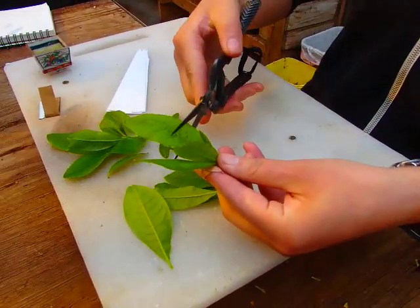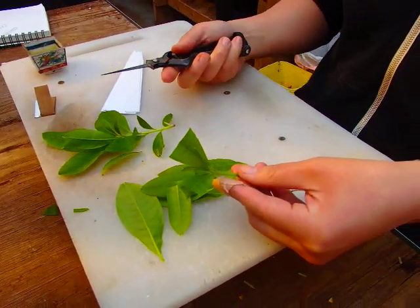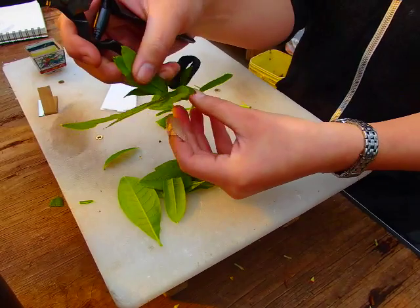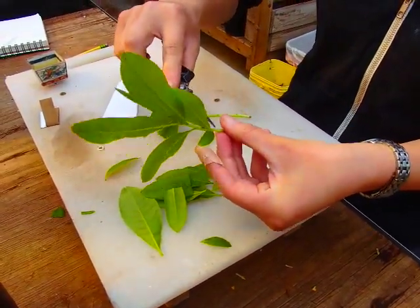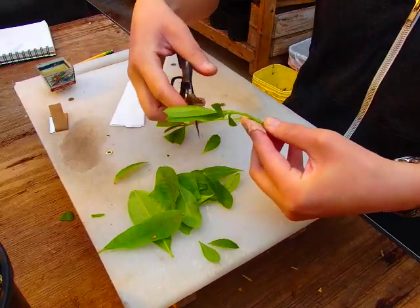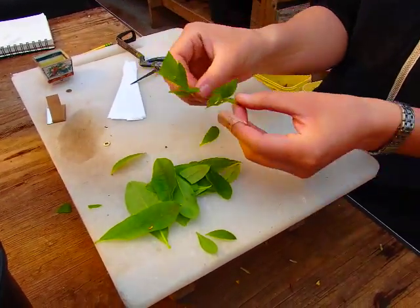Then cut the leaf surface in half. Depending on the size of the leaves, I sometimes take out two thirds of the foliage. Reduce the leaf surface on all your cuttings. You want to use a sharp tool — needle-nose snips work well for that.